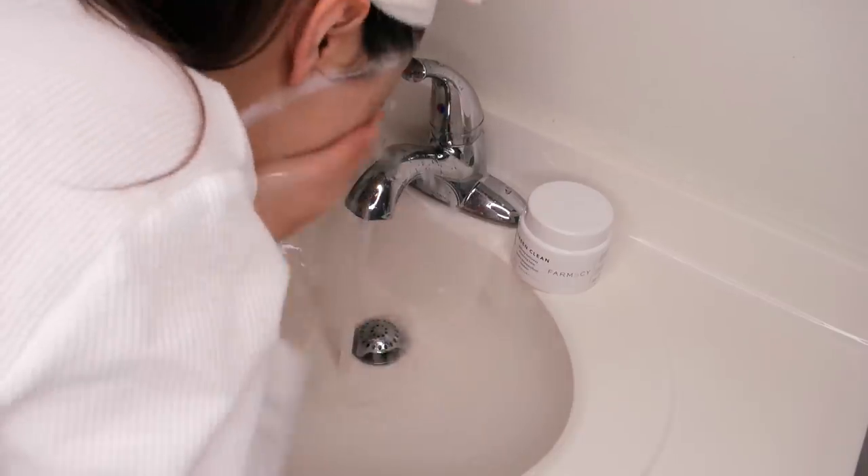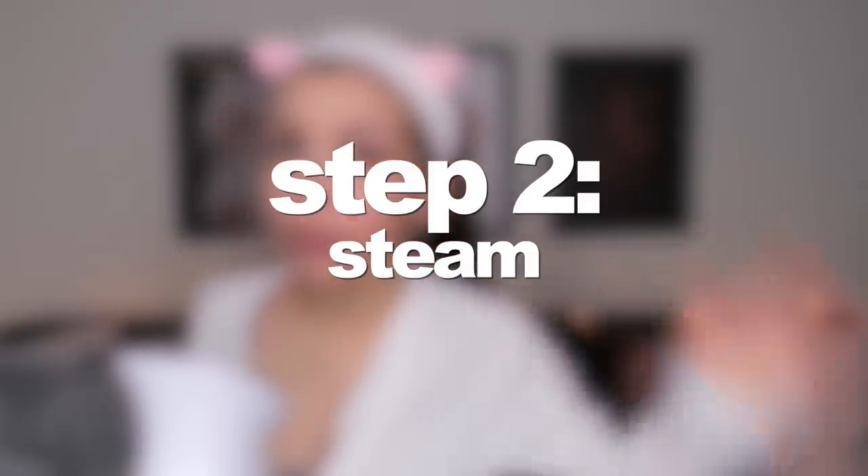The next step is to steam my face. I actually just started steaming my face before shaving recently and it is extremely effective. It basically helps to soften both my skin and the hair on my face, which makes shaving a lot easier and almost lighter on my skin. I do this for six to seven minutes.